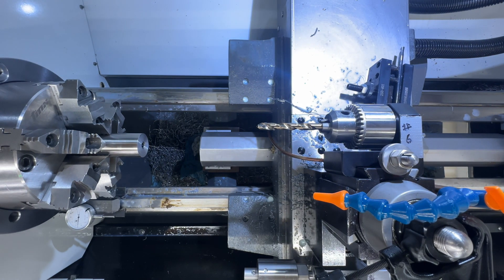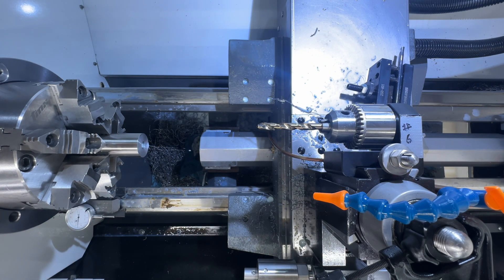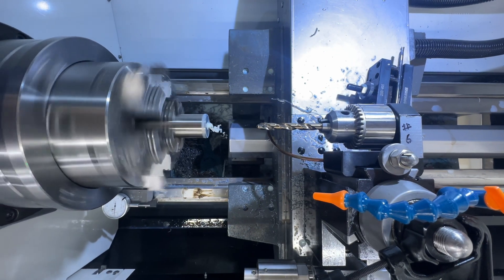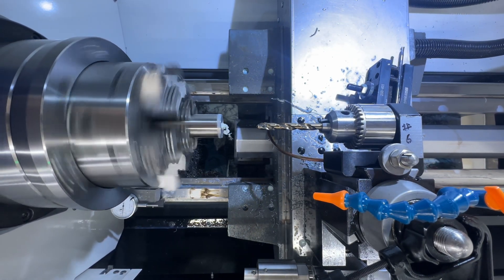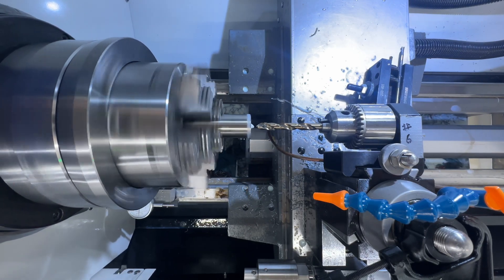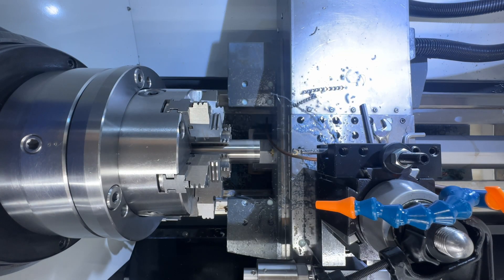We got it going here - we're going to turn some coolant on and dribble it out so you don't get any heat build-up. Five percent rapid and cycle start, tool six. It'll go over and it'll start drilling 1.3 inches deep. All right, I'm going to do the roughing cycle here.